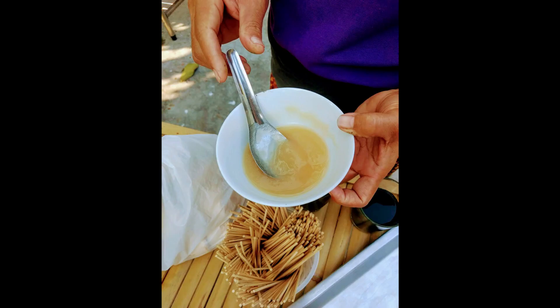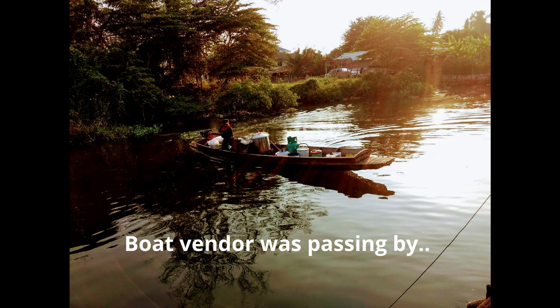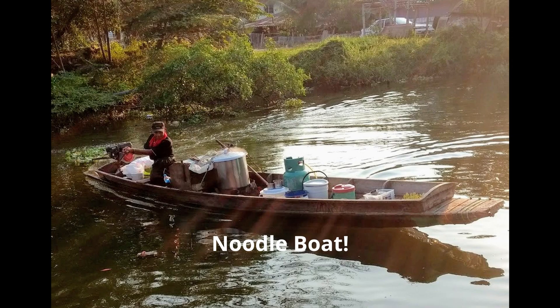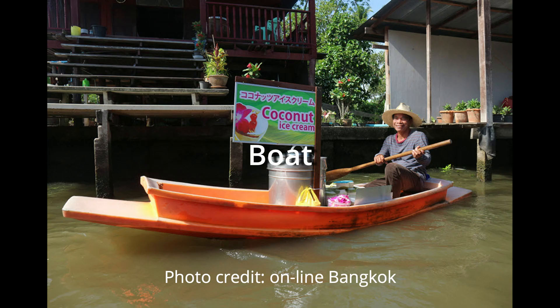While auntie Mayom was preparing the gelatin for us to dip them in, we took a break for a bowl of noodles. A boiled noodle vendor just passed by, so we ordered some — this is very common in Thailand. If you go anywhere and you're hungry, food usually comes to you either on a pickup truck, a tricycle, a scooter, or a boat.